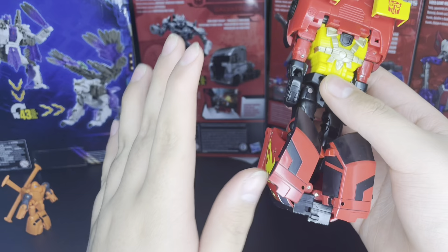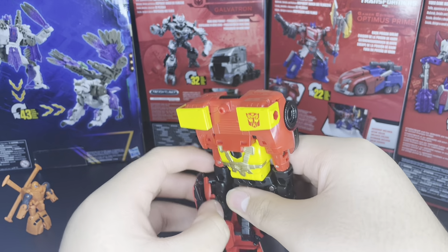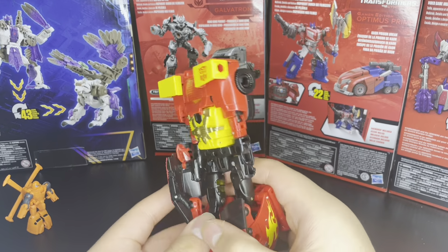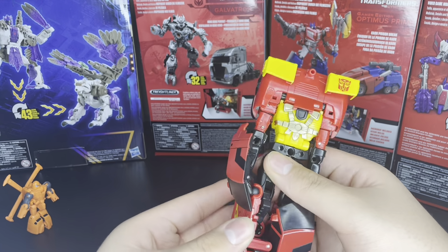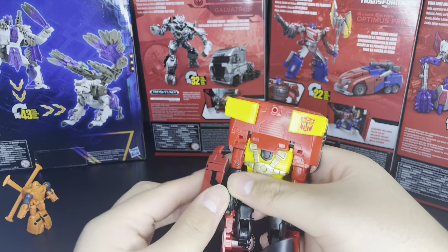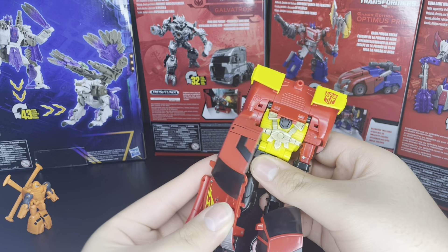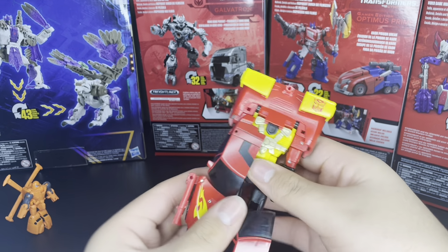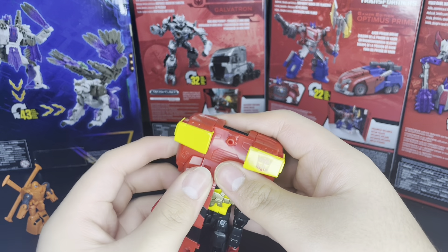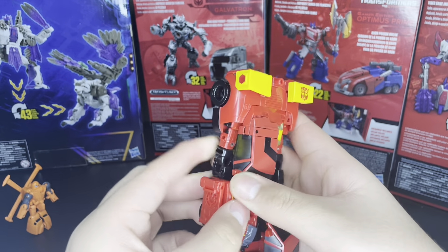I am definitely getting that Cybertron Starscream — that one looks amazing, I like it. Then rotate this piece, the little windshield piece, and flip out the little bits on top. Now accordion that down, make sure the biceps are out of the way, move the arms down a little bit, and rotate the thigh. Make sure it's all collapsed, then tab it up to the panel up here, and bring the arm back in.